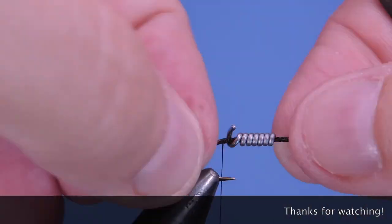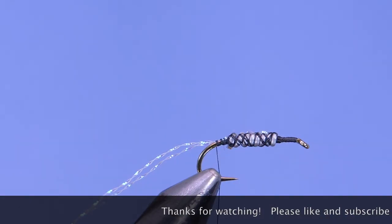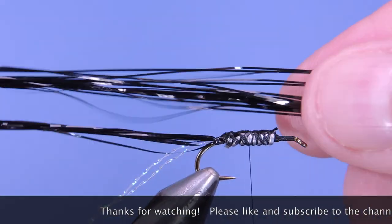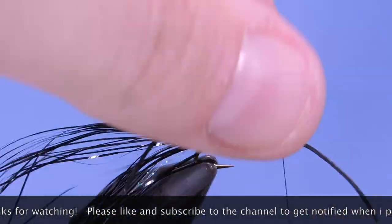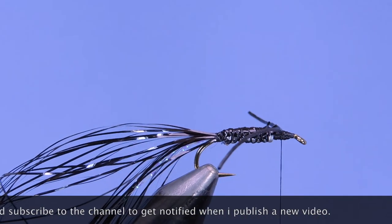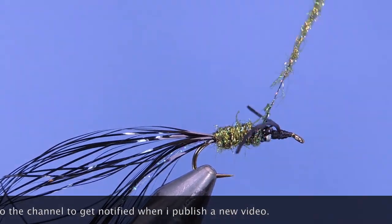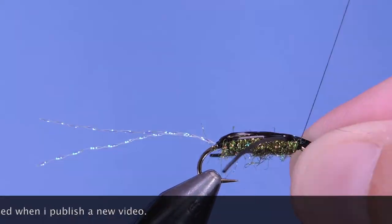Hey fly tiers, thanks for stopping by and watching my fly tying videos. Make sure you subscribe and hit that bell icon to get notified on the latest fly patterns, tips, and reviews. If you've enjoyed the video, hit that like button and post a comment below. If you'd like to support the content on the channel and get rewarded, you can visit my Patreon page. Until next time, this is Darren saying keep a hook in your vise — cheers.